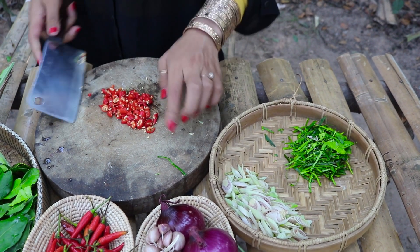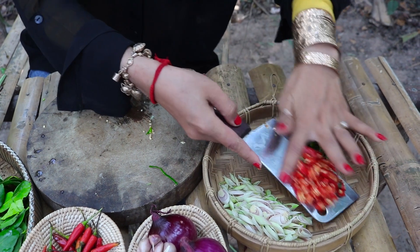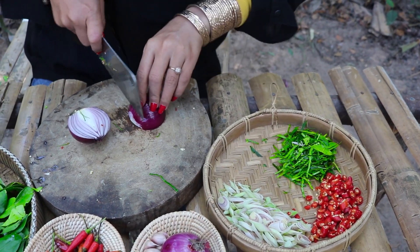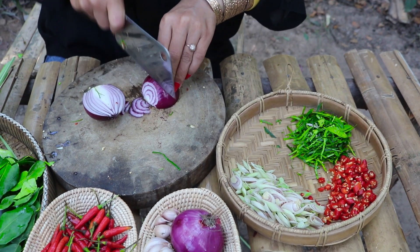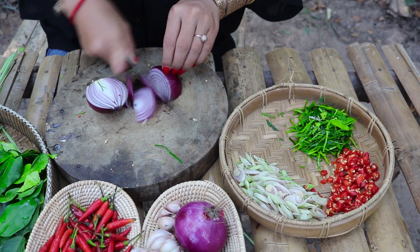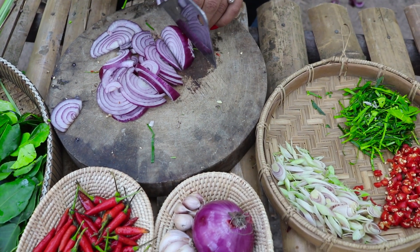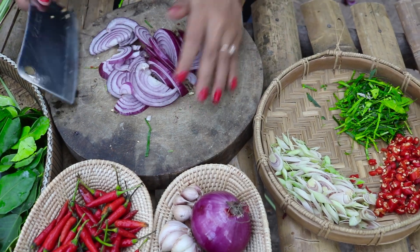Do the green onion process. I have a good enough small onion. I don't want to use too much. Let's go! I like this one. Thank you for taking care of this.